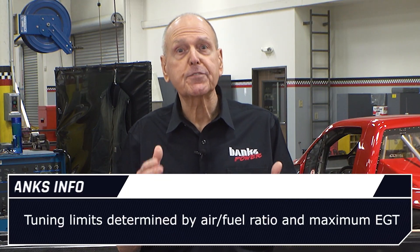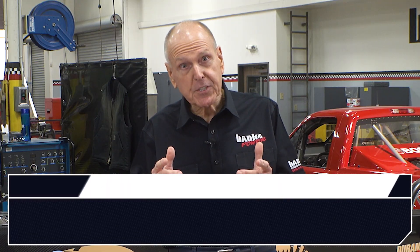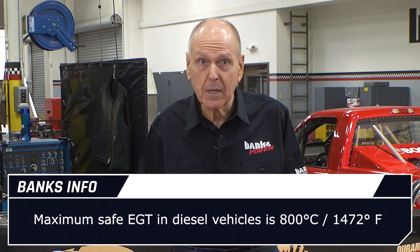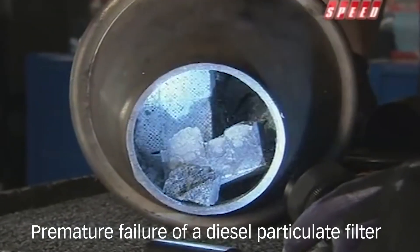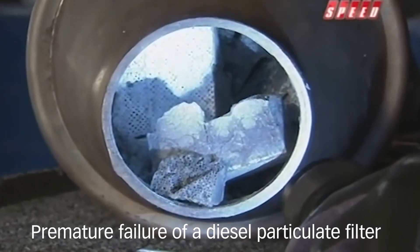The tuning limits are driven by the engine's air-fuel ratio and the maximum exhaust gas temperature, or EGT. Additional power requires additional fuel, and additional fuel requires additional air. Without adequate air, the air-fuel ratio becomes too rich, causing excessive combustion temperature in the cylinders and incredibly hot exhaust gas. The maximum safe EGT for continuous power output in current DPF-equipped engines is controlled by the ECM to a nominal 800 Celsius or 1472 Fahrenheit, to prevent engine, turbo, and DPF damage leading to premature failure — the ECM will not allow the exhaust gas temperature to go beyond 1472. This is typical of all modern diesel vehicles.